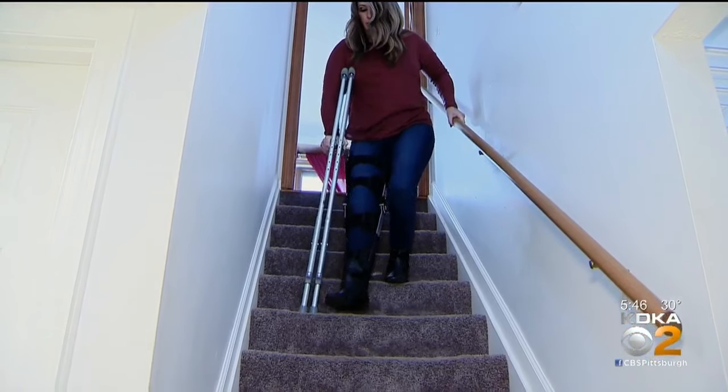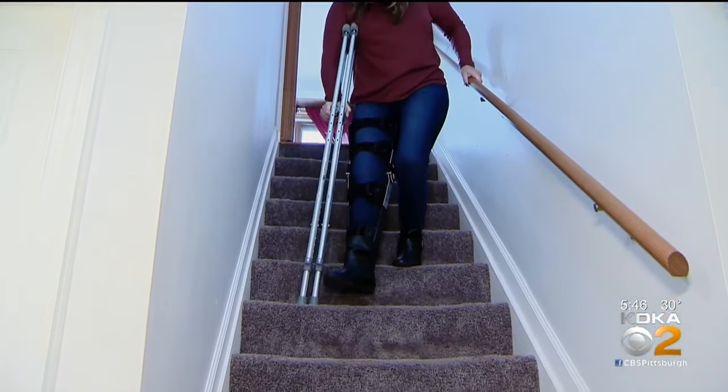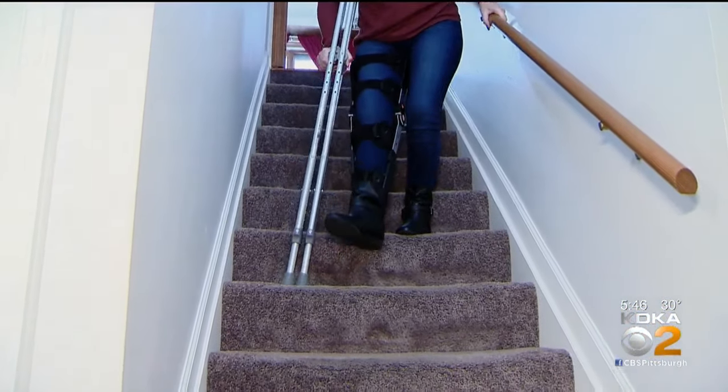Erica Brooks had constant knee pain. Going up and down stairs was very hard. She could hear the crunching and the grinding. She tried different braces and different things, but nothing would help.